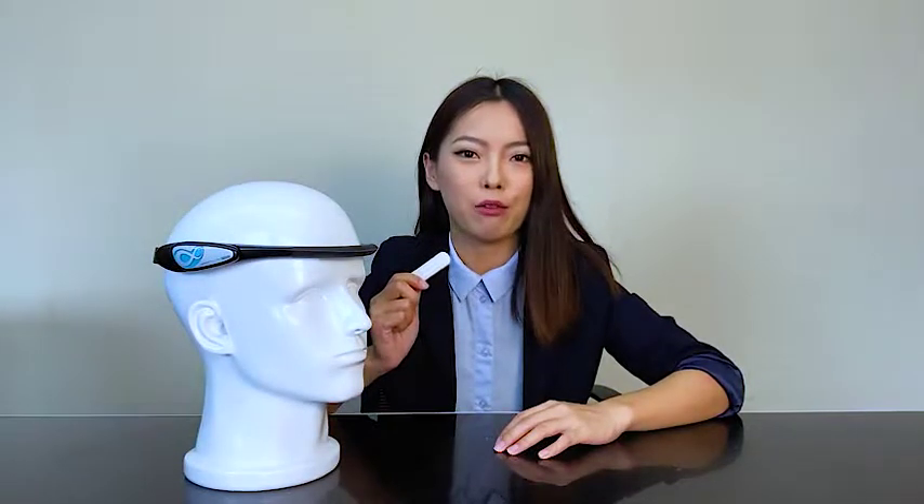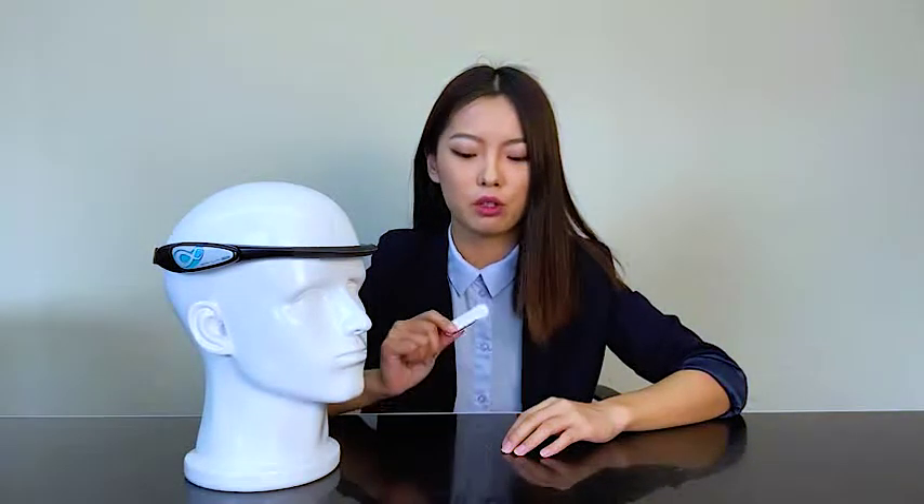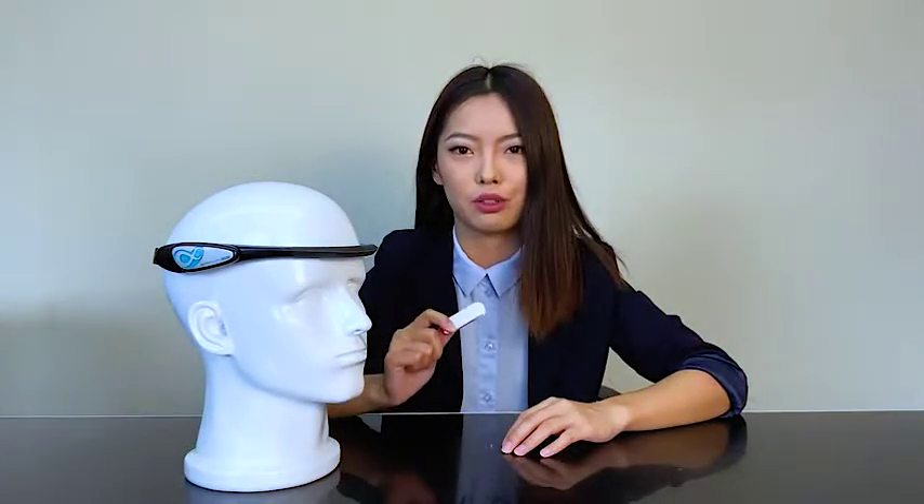The last accessory we have for BrainLink is a USB dongle. If you want to use BrainLink with a laptop that unfortunately has no Bluetooth function, you can use this dongle to add Bluetooth to that laptop.